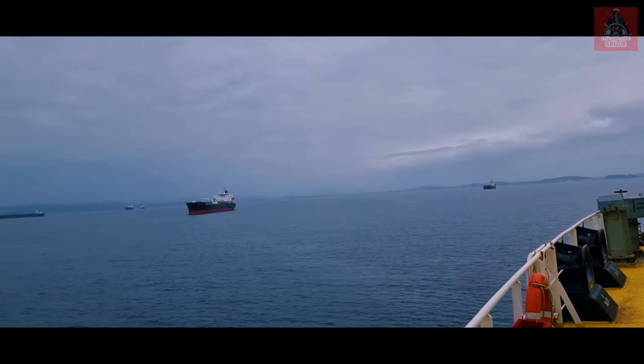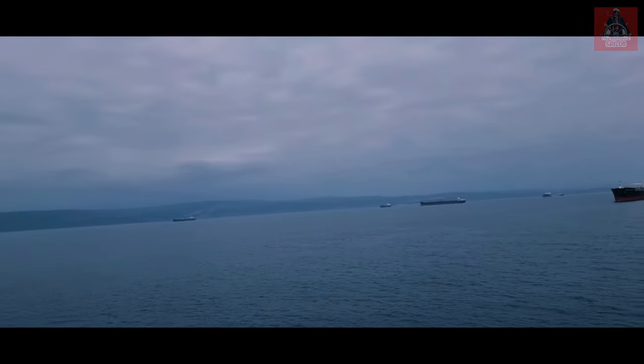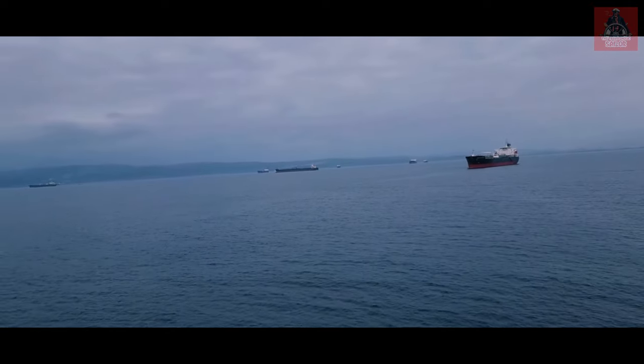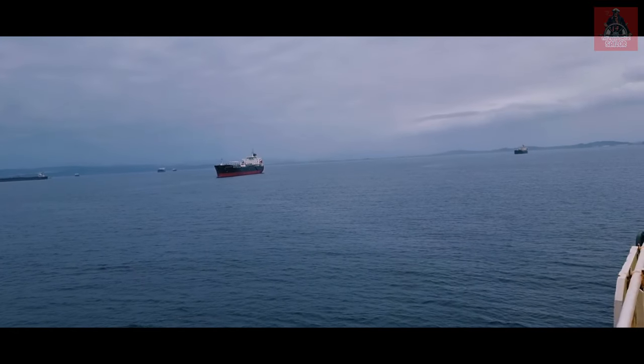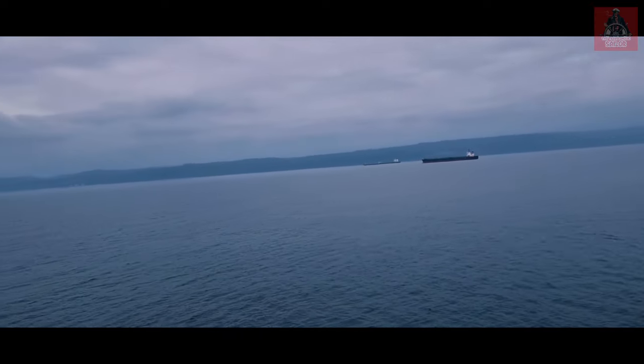Right now we are in Talcahuano, Chile, and we are at anchorage, still waiting to discharge our cargo. Let me show you the view here — what a beautiful view. This is Talcahuano, Chile, and so many vessels are waiting here. We are also waiting; I think we will be going on the 29th for discharging our remaining cargo, and from there we will go to Panama and then on to Houston or somewhere in the US.